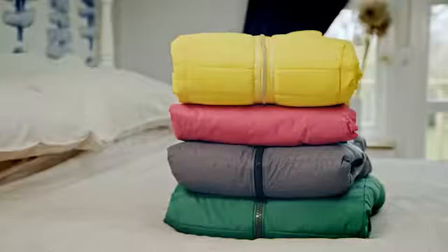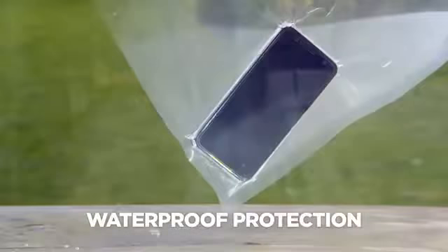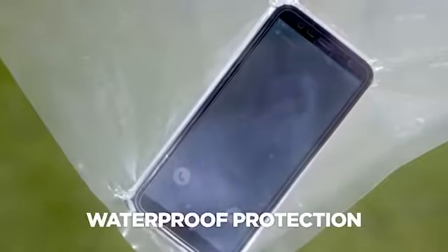Just look at how this bulky ski gear shrinks down to less than half the size. VacPak Go bags are waterproof, so you can use them to protect your items from any leaks and spills.